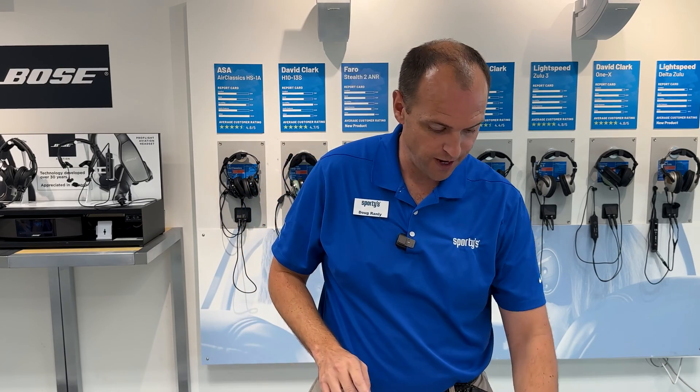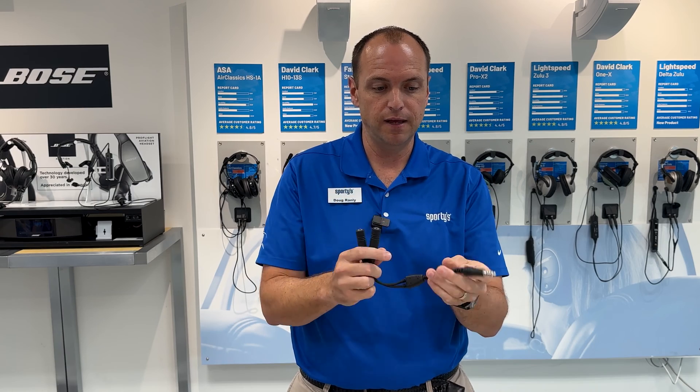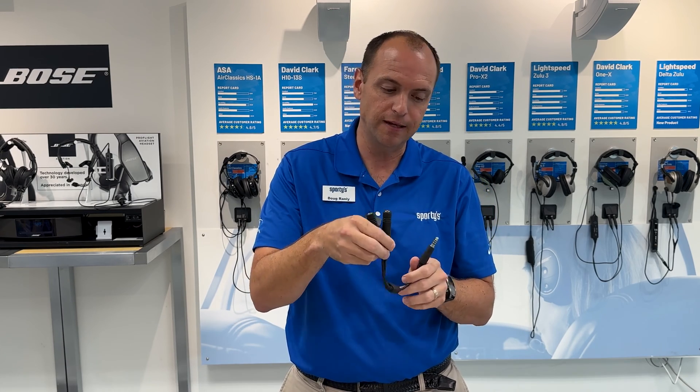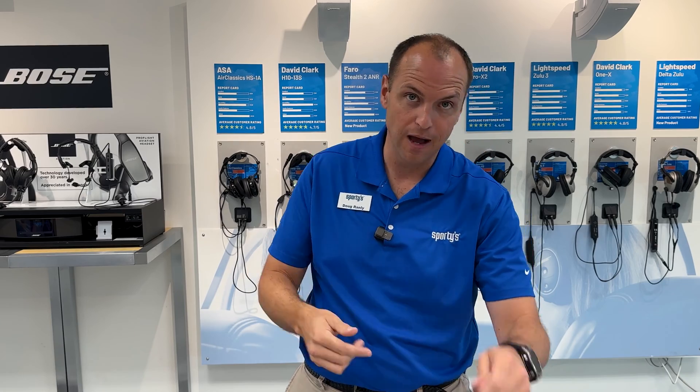That's how to use a panel-powered headset in a GA aircraft. The most common adapter we sell, though, isn't those — it's actually a simple adapter like this. This is a PJ-to-helicopter adapter where I can take my general aviation fixed-wing headset and plug it into a helicopter. We also sell the vice versa, where I can plug my U174 helicopter headset into a GA cockpit.